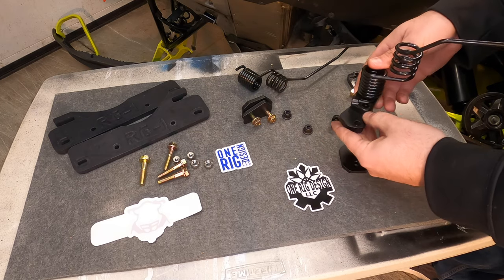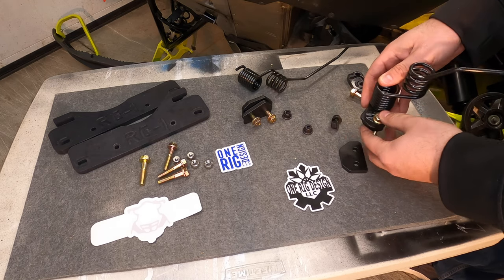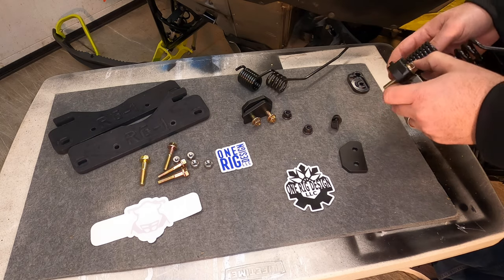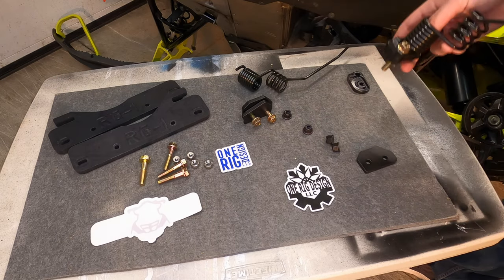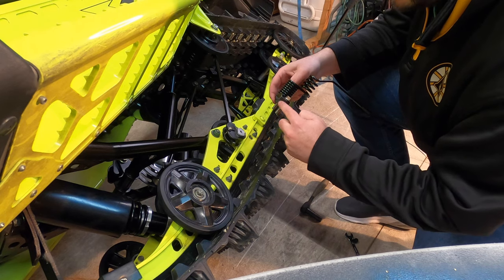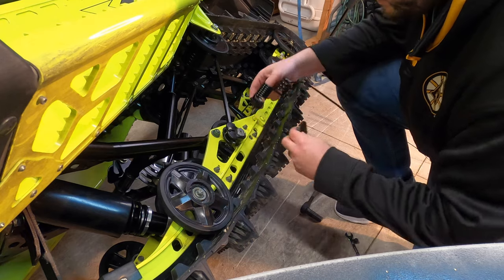This will then mount to the One Rig Design scratcher block using the hardware they supply, and then this gets installed onto the rail and is mounted with this back plate and two nuts to tighten it all together. When installing the rear block, you want to match the angle here with this block, because it does matter what direction you put it in.